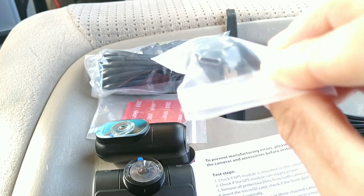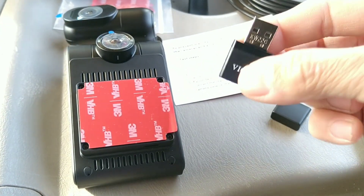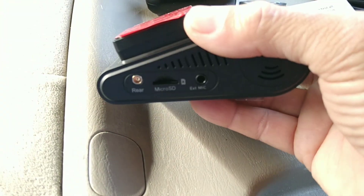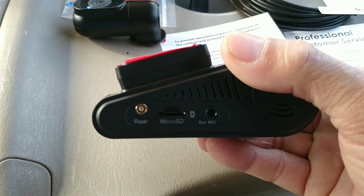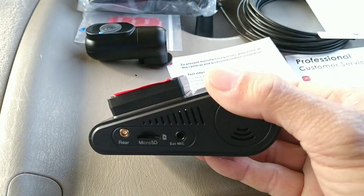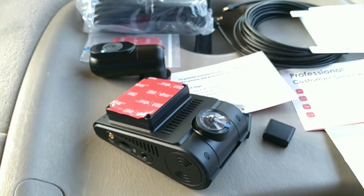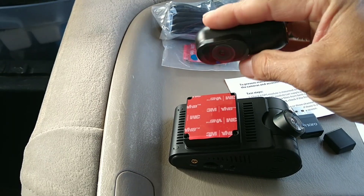The power supply cable is a USB-A to USB-C cable. This here is an SD card reader - you put the SD card in and plug it into your computer to transfer your video. There's also a rear coaxial cable input port and a micro SD port on the camera. The camera lens is adjustable up and down.